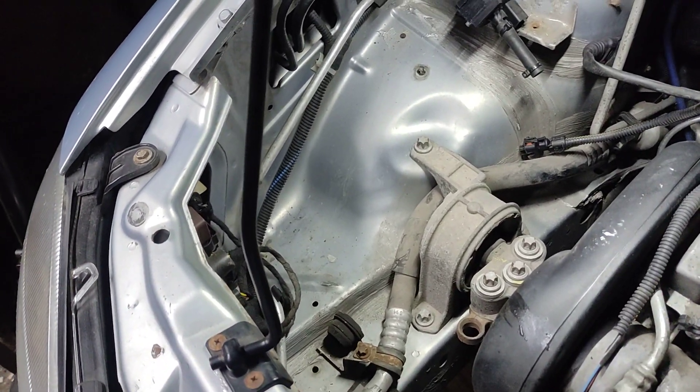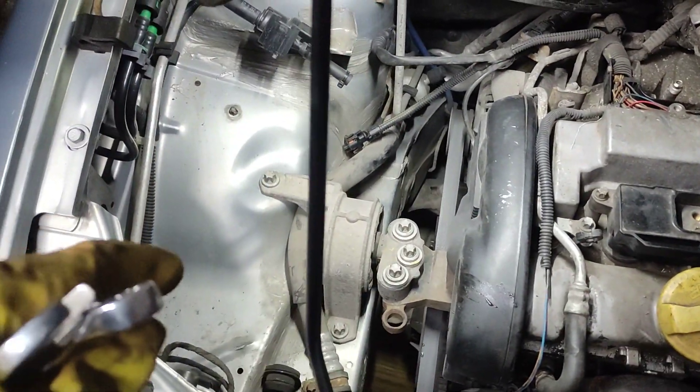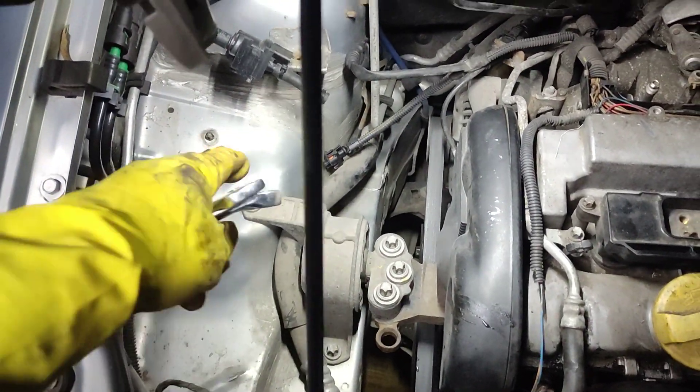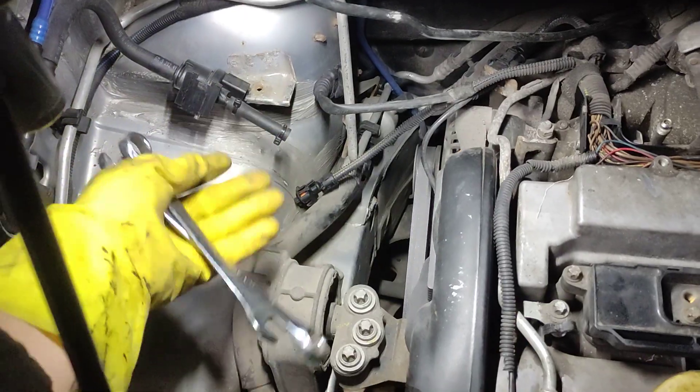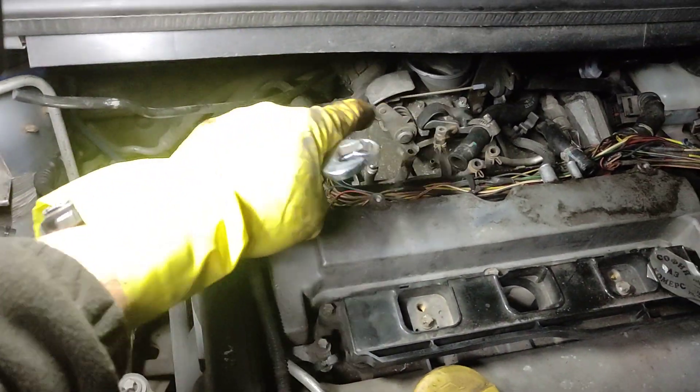Something important is that you need to remove the inlet manifold box — you need to unclip it, and there is a bolt here, you just lift it up. You can leave the hose that goes to the inlet itself.